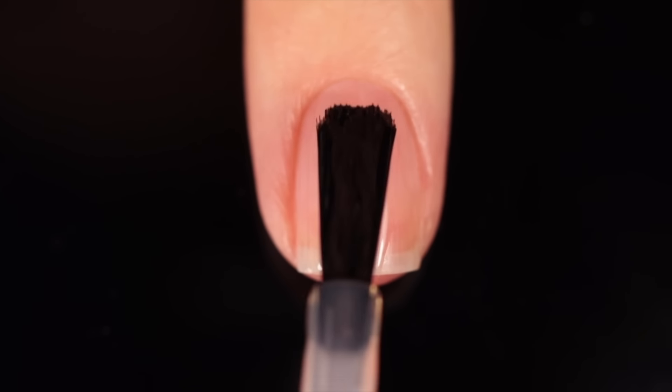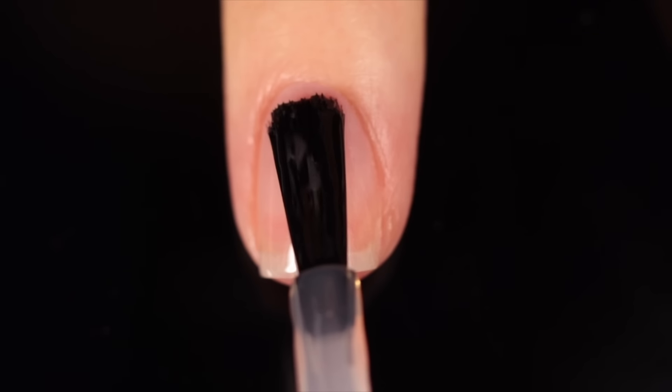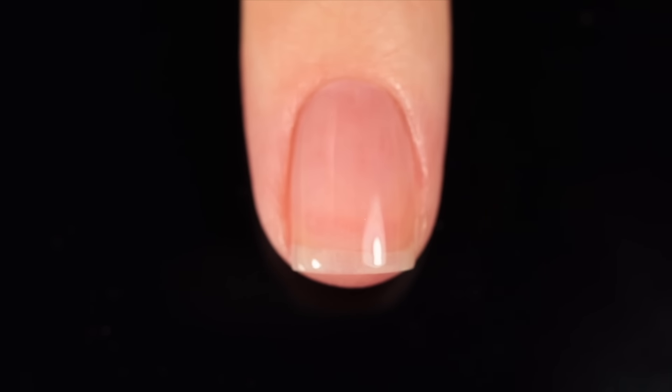As with all of my swatch and review videos, I am using base coat underneath all of my swatches just to protect my natural nail and prevent any stains. Today it's the Orly Bonder Base Coat as usual.